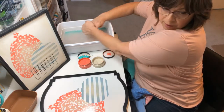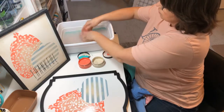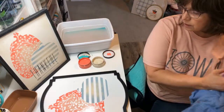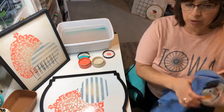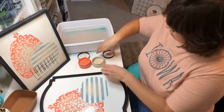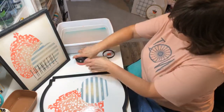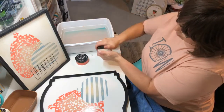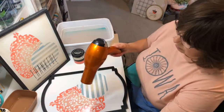Does anybody have any questions so far? It's pretty easy — you just have to play with it. The great thing about working on these boutique boards from Chalk Couture is if you don't like it you can just wash it off and start over. Our transfers are reusable — just wash those, let them dry, and start over. Pretty easy! Let's dry this and then we'll put on our 'thankful.'